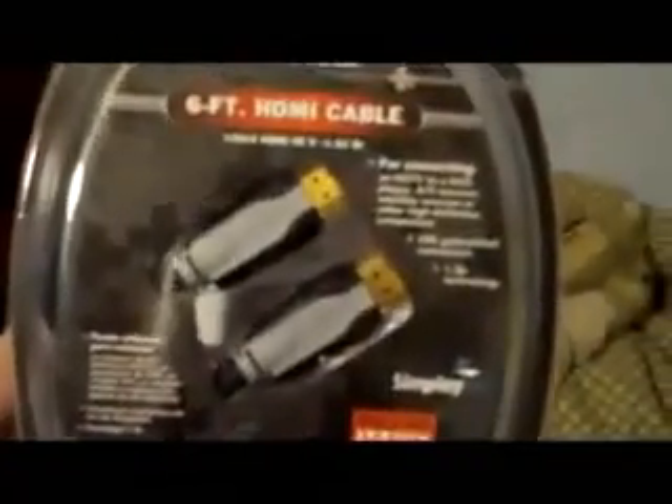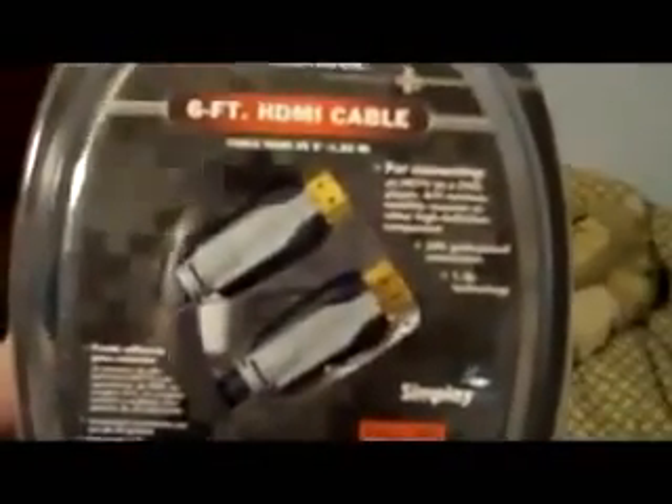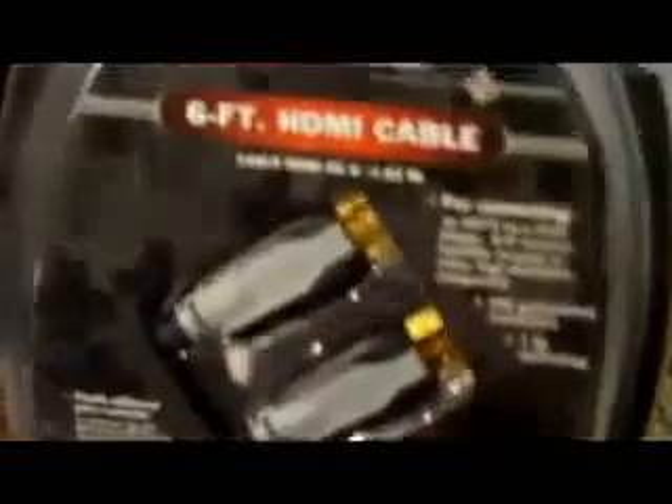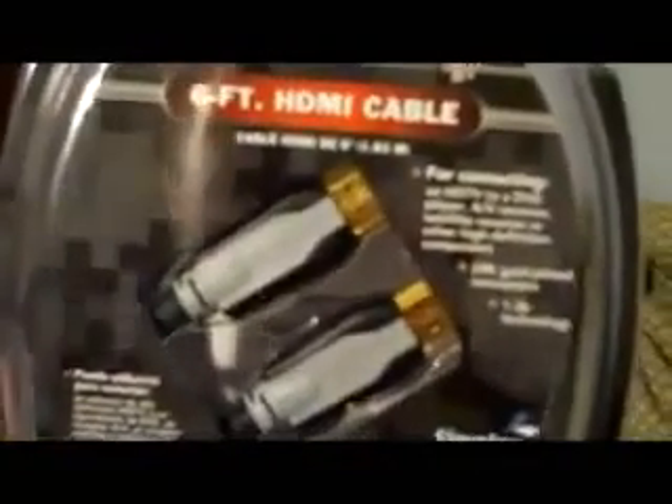Which is this. I actually work at RadioShack — forgive me, I know it sucks — so I got a pretty good discount on this. I had one I was using on my 360, so it worked great. I see no reason changing it. Six foot only cost me about $12, so good enough.